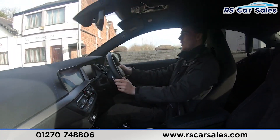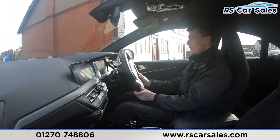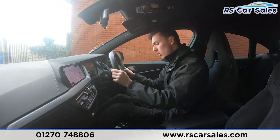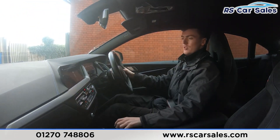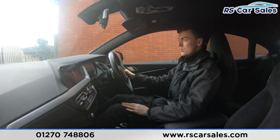We'll slow down and wait for traffic to pass before making a right-hand turn, then onto the industrial park where I'll perform an emergency stop — three, two, one — hard on the brakes. Popping the car into reverse, you can see the parking sensors up here on screen. Back into drive now with no issues whatsoever.